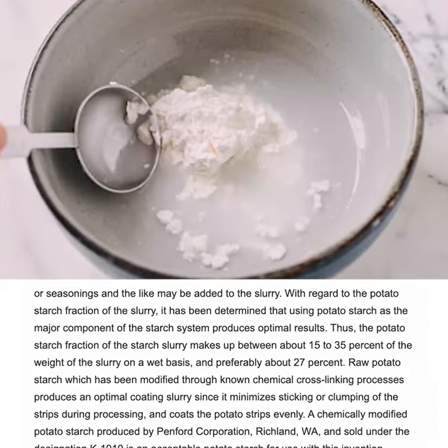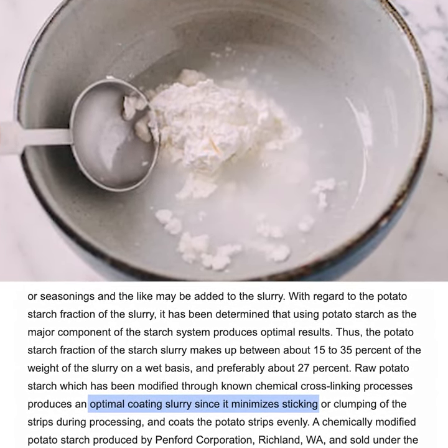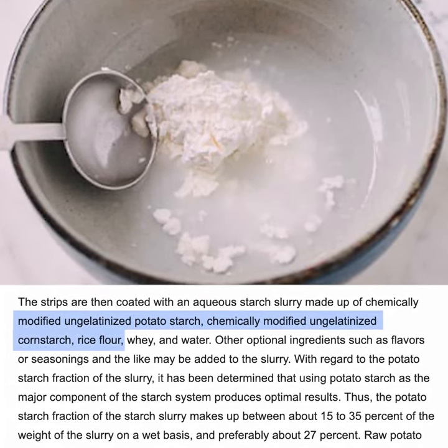A few reasons why they do this: the potato starch in the slurry has been modified to minimize sticking and enhance holding quality, so they can stay crispy under a heat lamp for longer. The slurry contains a few different kinds of starch, so it's clear that starch is complex and takes many forms, and it's easy to understand why there might be conflicting reports about it.